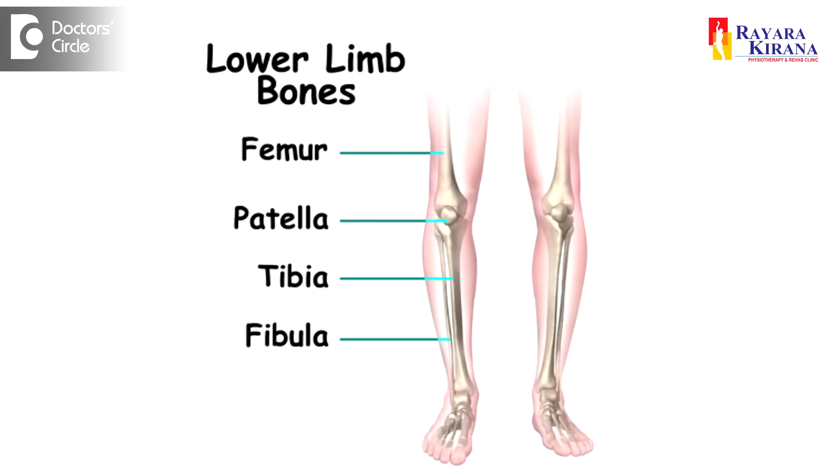Usually after a fracture to the leg, the main thing we look at is the condition of the leg — whether the fracture is in the femur, tibia, or fibula. So we first assess where the fracture has occurred.